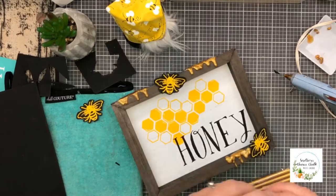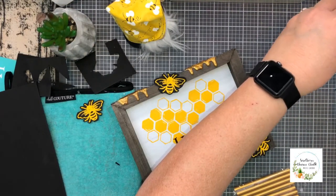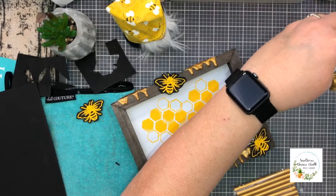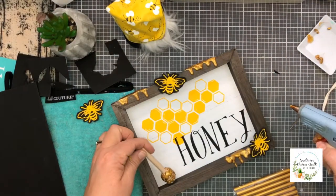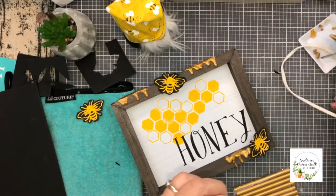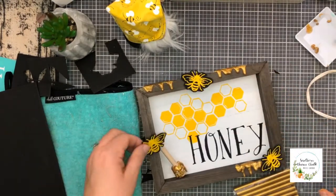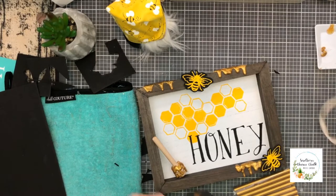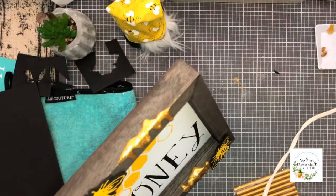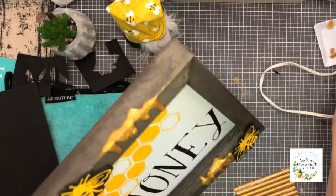Every good honey maker needs a honey dipper, and I'm going to add the gold glue to the honey dipper as well, and then last, add a bee to it. Drizzle a little bit of honey around the honey dipper — and what have we got?